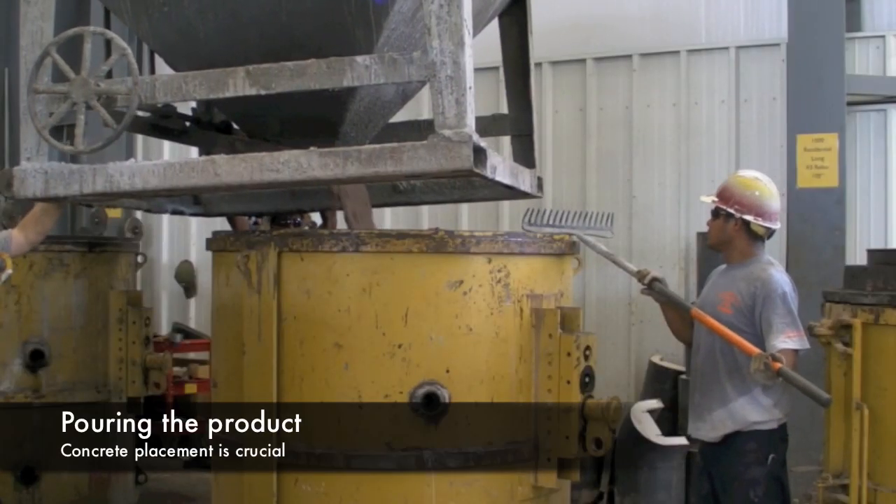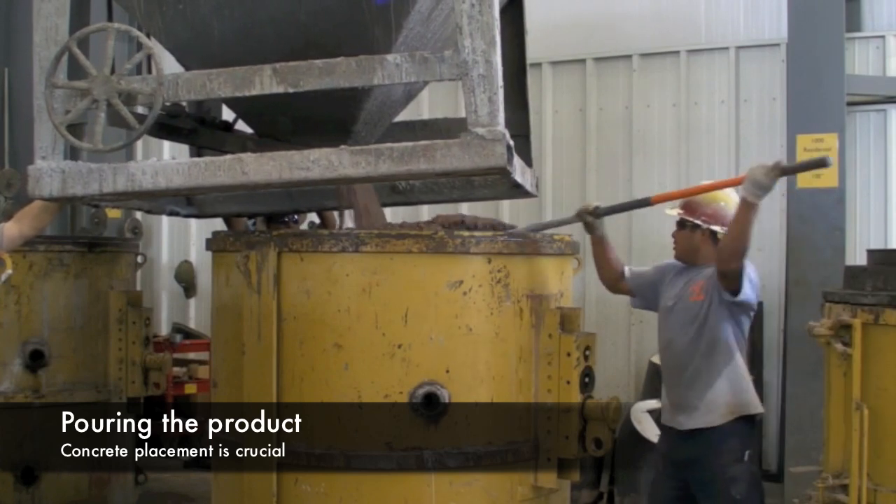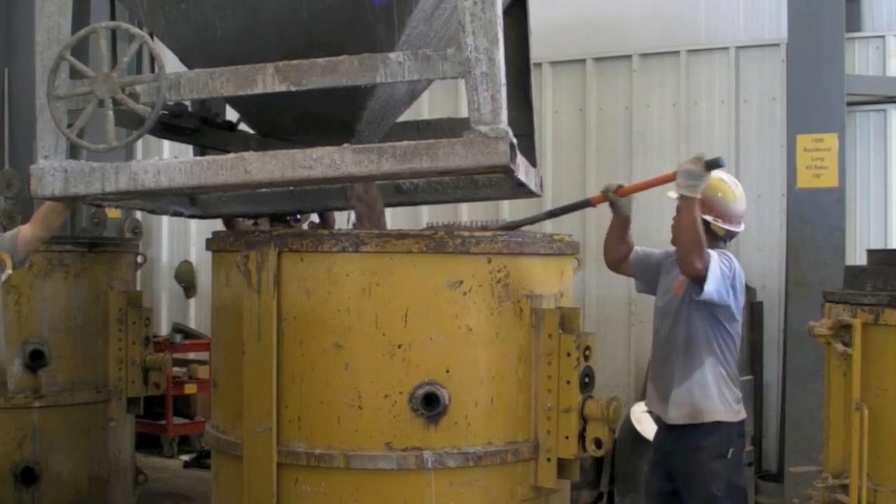Here you see concrete being poured into the manhole form. To ensure proper concrete quality, concrete temperature, slump, density, air content, and strengths are tested daily.